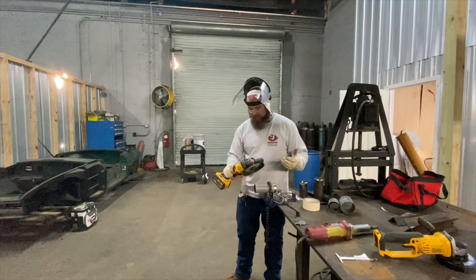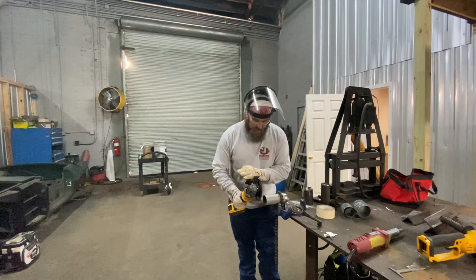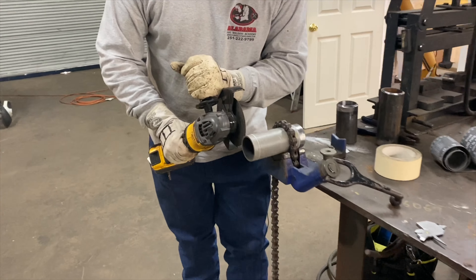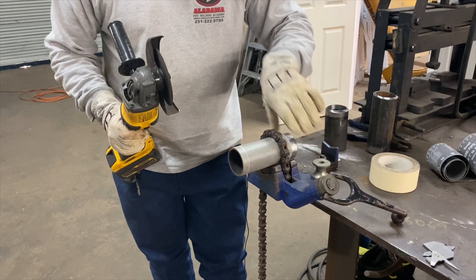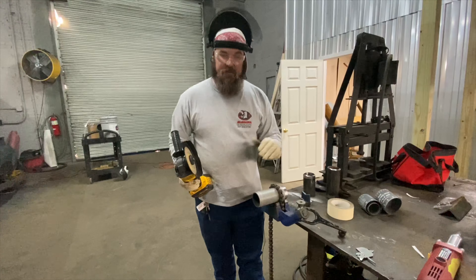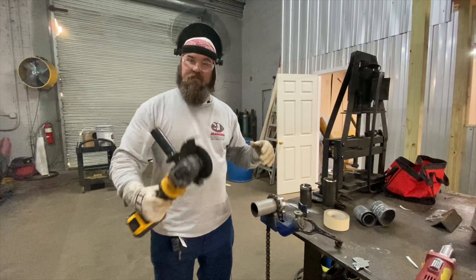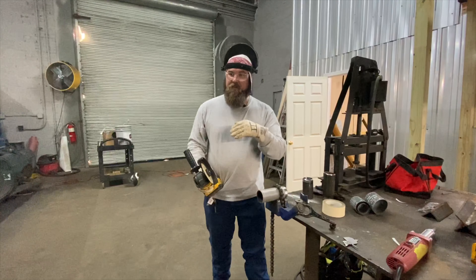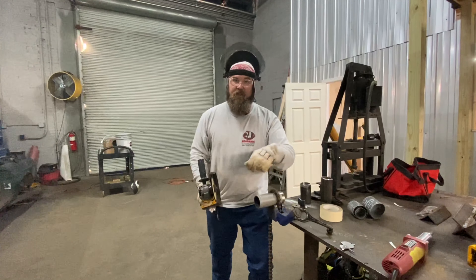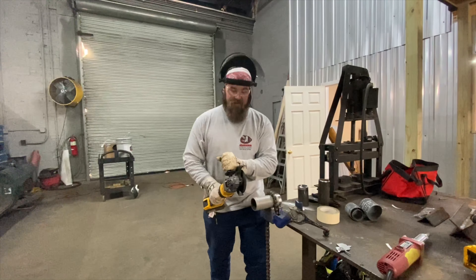We're going to use a cutoff wheel — this is a DeWalt with a brake. One of the common mistakes I see is people make their line square and then just try to cut straight through in one go. You can't do that. You've got to let the grinder do the work and trace that line — then spin the pipe, keeping your body position and hand position the same, whatever is most comfortable. That's what keeps it square. If you cut up one side and then move to the other side, your cut is going to wave back and forth. Keep it simple — KISS, keep it simple stupid, as they say in the Navy.